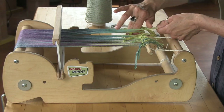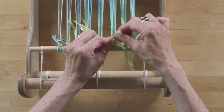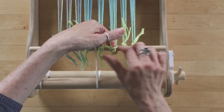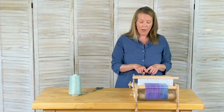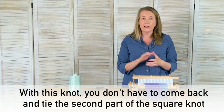Twist it around the apron rod, and then this time instead of twisting once around, I am going to go twice around and pull it up like that. The beauty of the surgeon's knot is that you can adjust it and you don't have to untie anything when you're done.